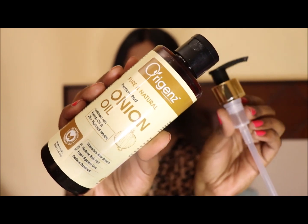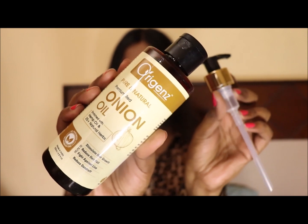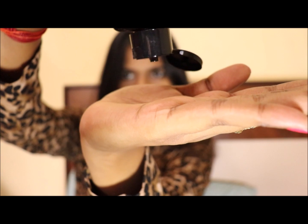You can use it with a pump or with a cap, but it is better with the pump. The fragrance is mild and pleasant — it has a smell like onion.